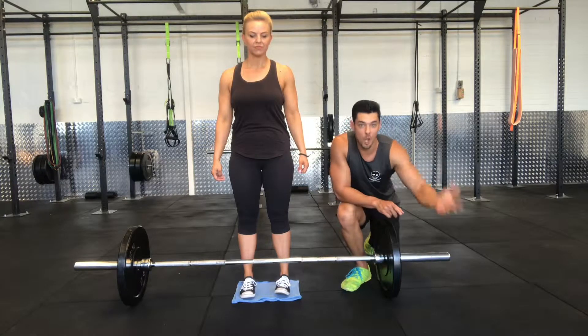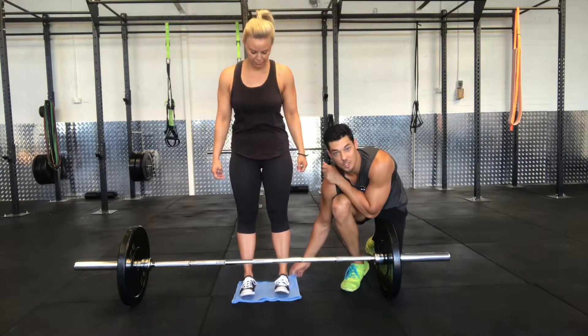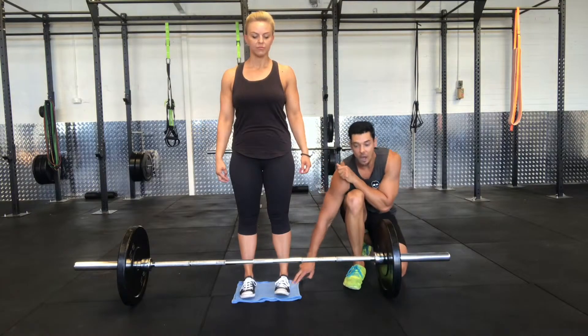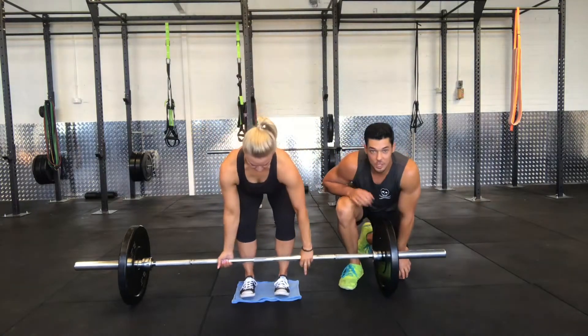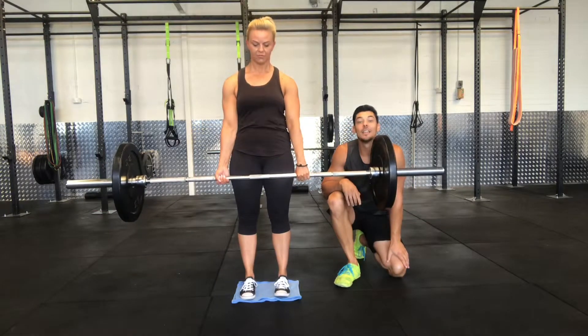So instead of just a verbal cue, I'm going to give you a physical cue as well, and that is to simply grab a small thin towel — nothing too thick — stand on top of the towel, and then when you get into your deadlift position, the cue becomes: squash the towel into the ground.